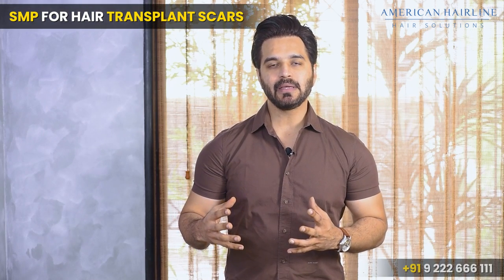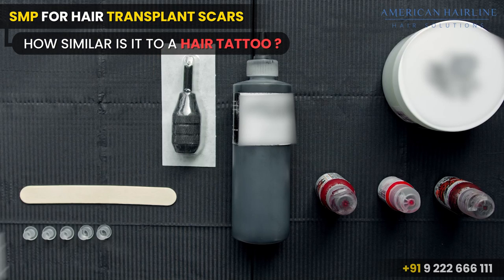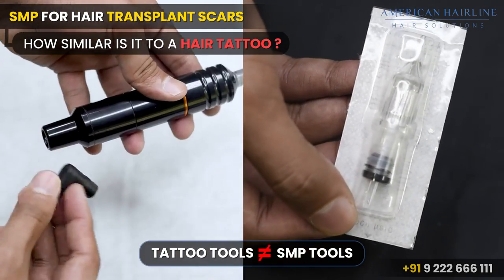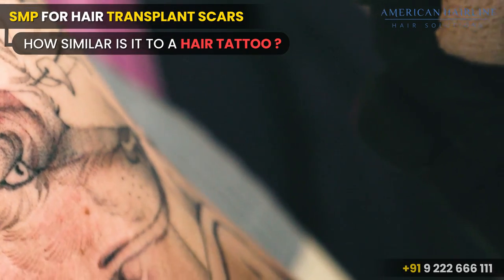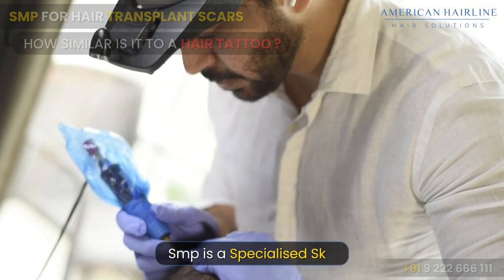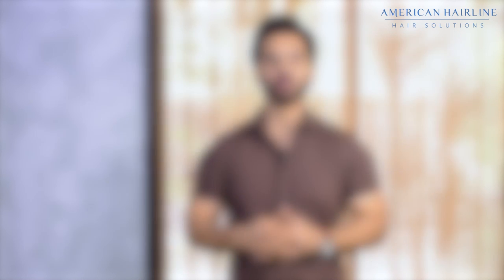How similar is it to a regular hair tattoo? It's a completely different subject altogether. In hair tattoos, the tools, needles, and ink used are totally different from what we use in scalp micropigmentation. Usually, those who are good with tattooing may not be very good with SMP, because SMP is an art and a skill that technicians develop over time with proper training.